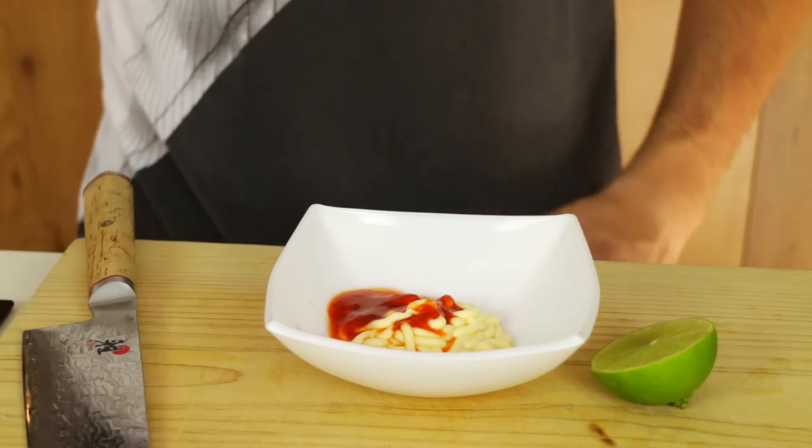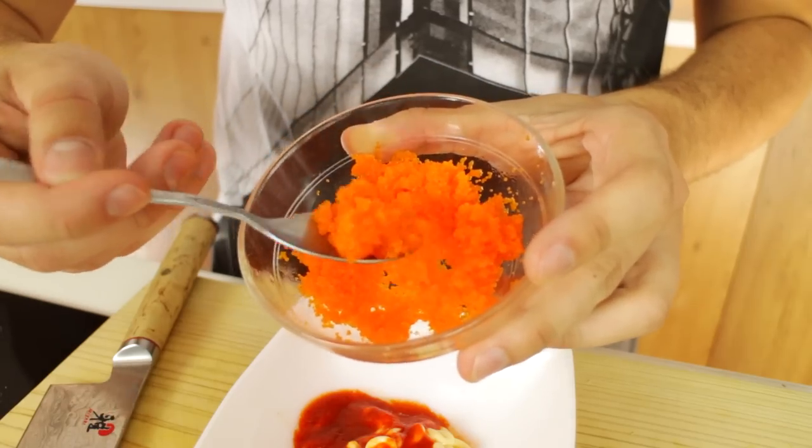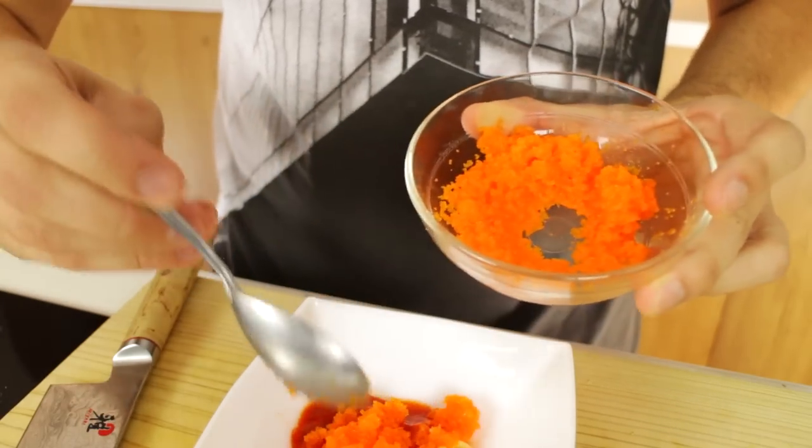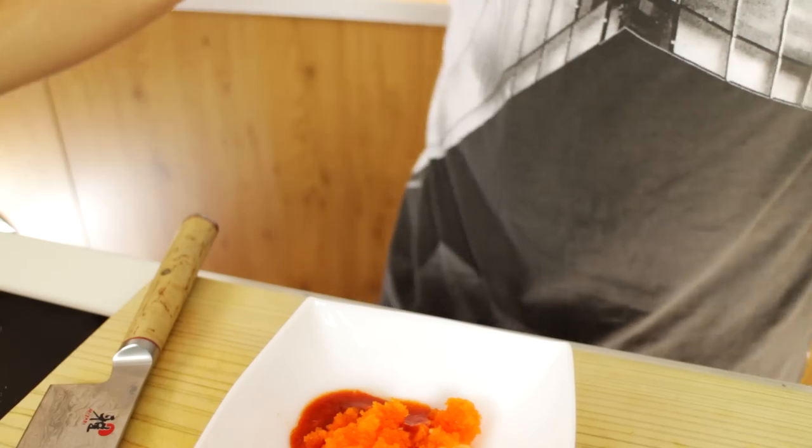Now what you want to do is add some Massago fish roe, just two teaspoons will do. This is awesome stuff — it's seasoned capelin roe and they just taste great, it gives something extra to your spicy mayo.